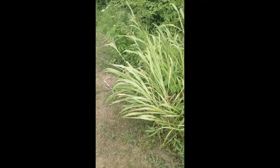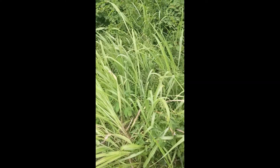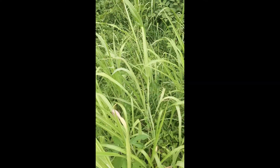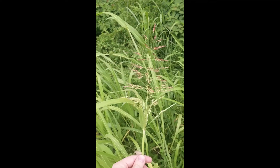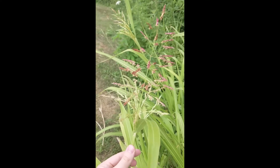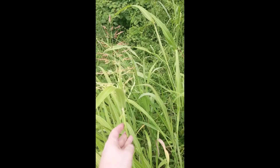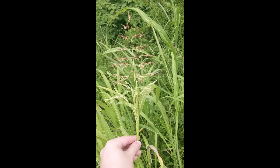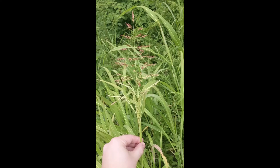So this is some of the Johnson grass. It tends to grow in clumps to identify it. When in flower, which they do from May to October, it's pretty easy to identify. It has a really open flower head that is essentially pyramid shaped.